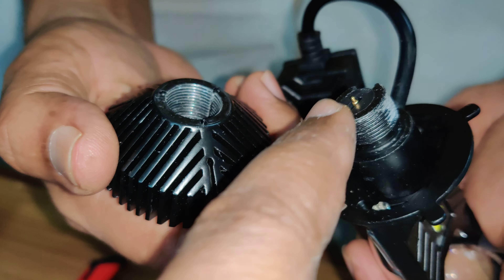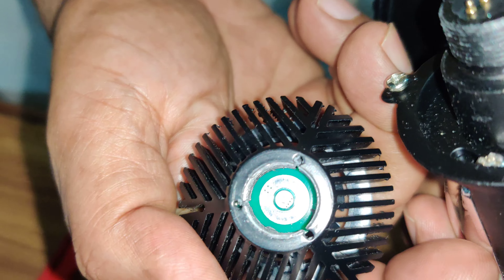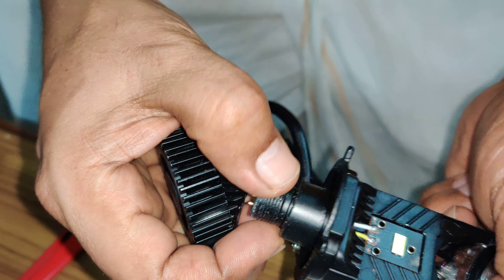Fully unlock it, it should come off fully. As you can see there are two pins here which just connect on the inside. That's a good technique. There you have it.